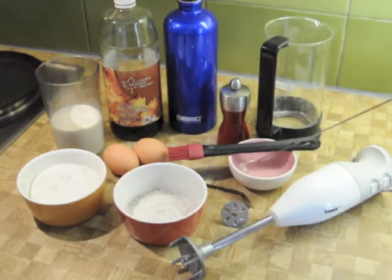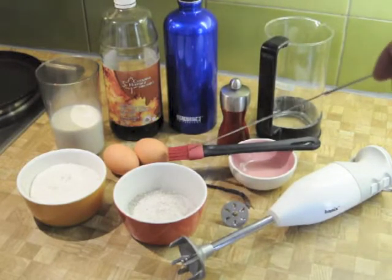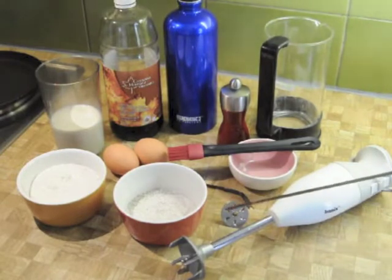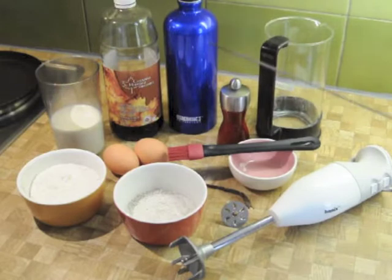We have a little bowl ready with frying oil and a food-grade paintbrush that we're going to use to oil the pan. We have a Bamix stick blender with the whisk attachment. This whisk attachment is important because it aerates the batter and makes it more fluffy — that's the reason we use it.